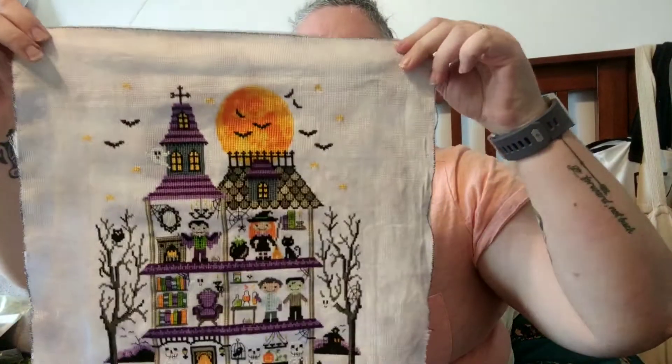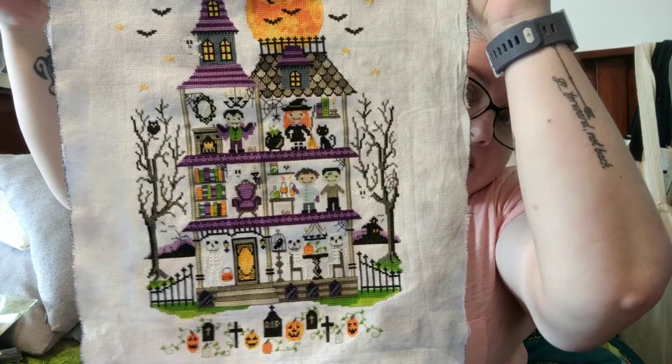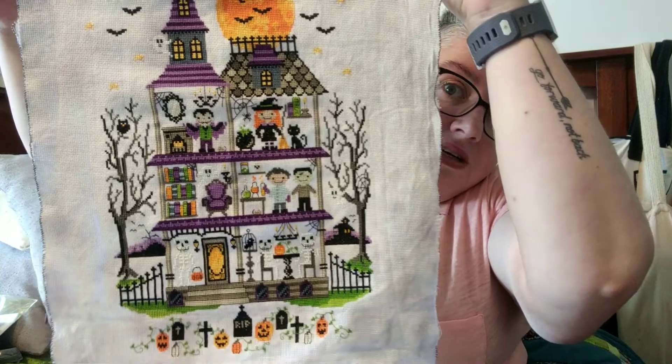I finished my Haunted Mansion SAL by The Tiny Modernist. That's how it turned out. I'm super pleased with it. I can't wait to finish it off. I'm going to do a soft finish, and I'm going to hang it at Halloween time. There's not really a whole lot more to say about it. I do love the piece.